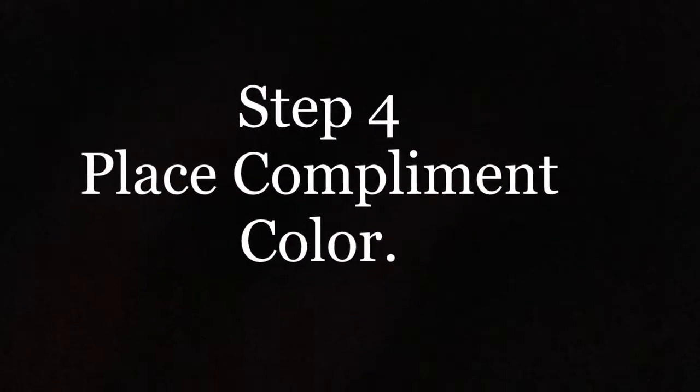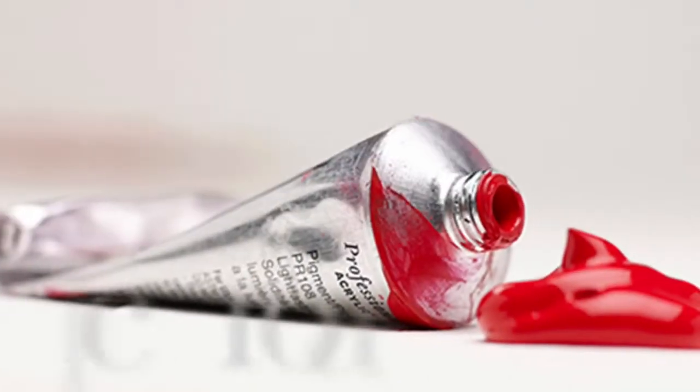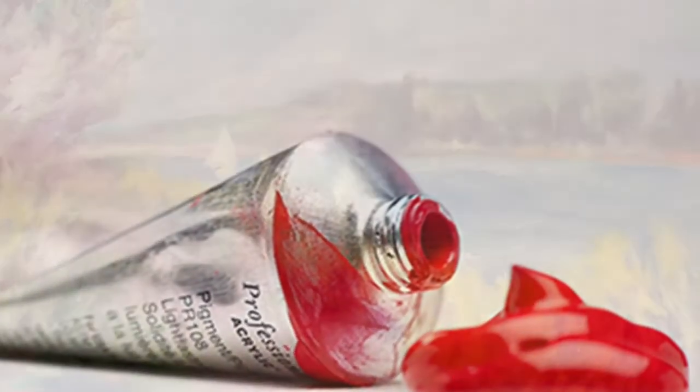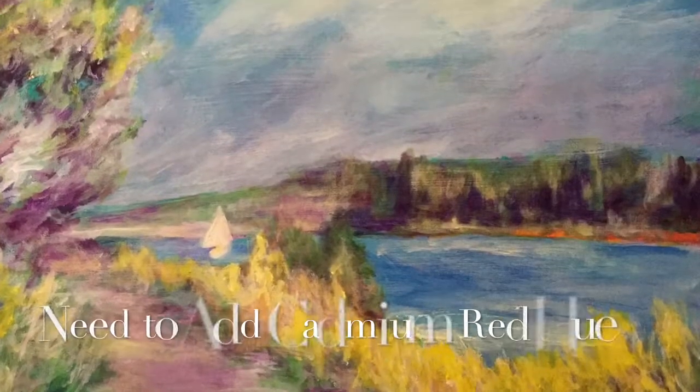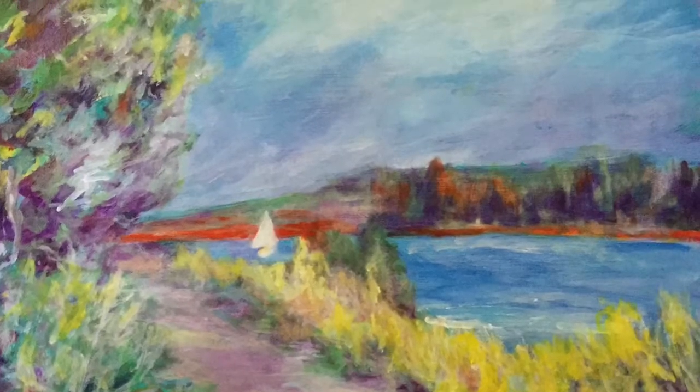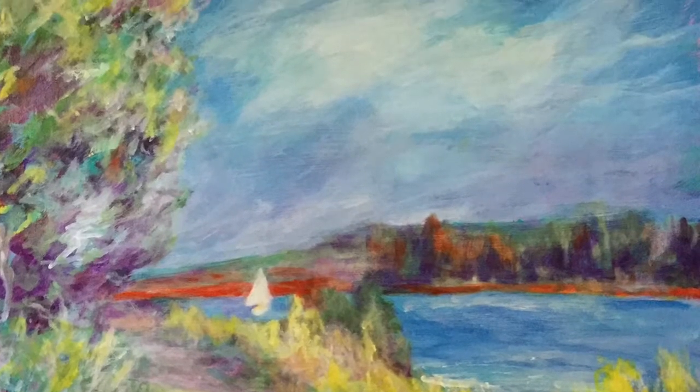So first I would take the complement color. If I want to use it full strength, I'm going to use it right around the focal point, which is the sailboat in this painting. If I want to lighten or darken the red with another color on my palette, I can have more of it in the painting.